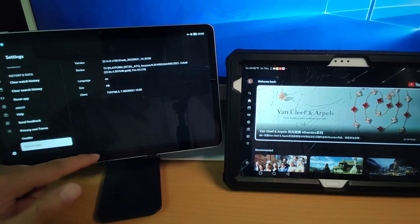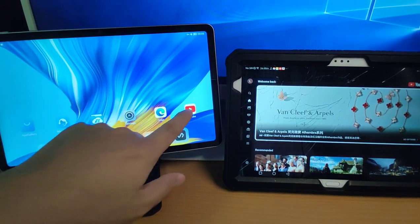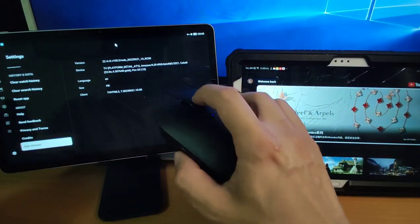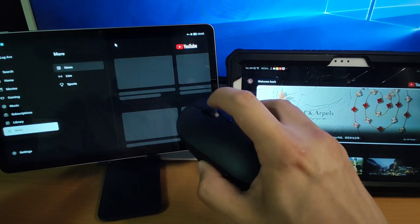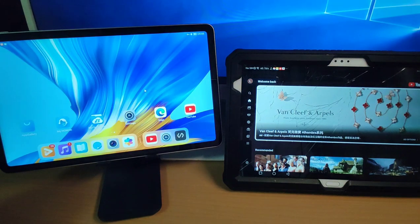We can install it on the pad which is without Google GMS and it works perfectly. Using your mouse, click the wheel to go back, and you can exit YouTube very easily.